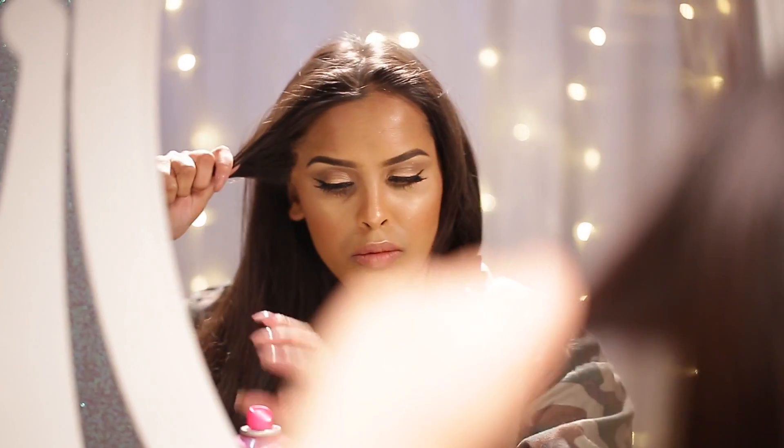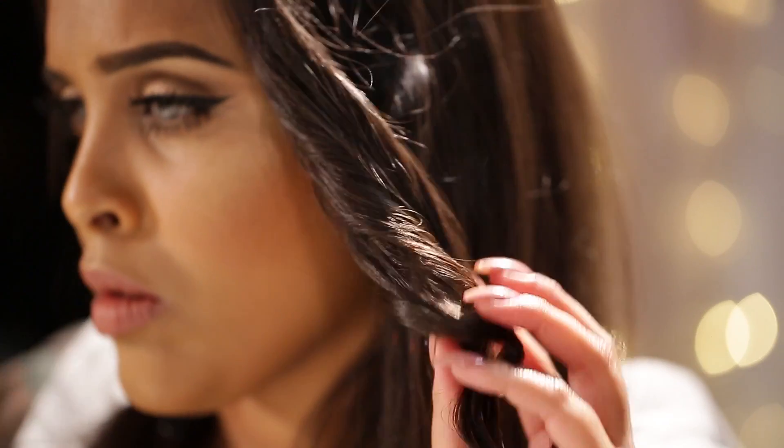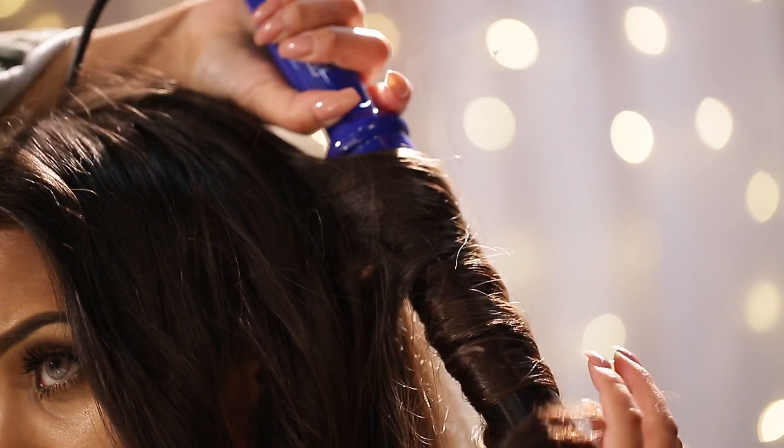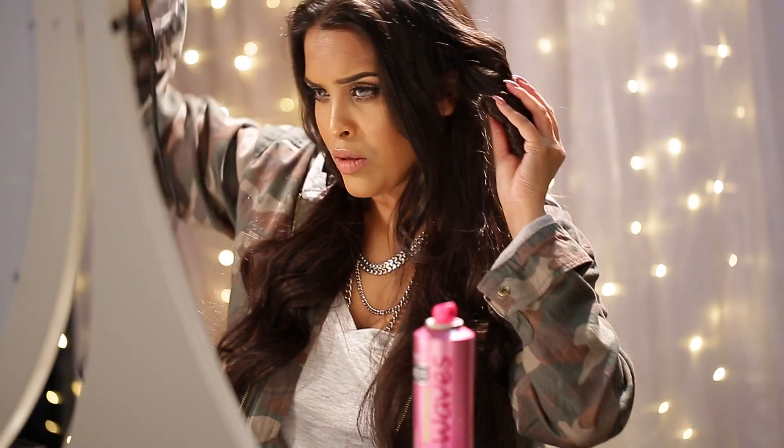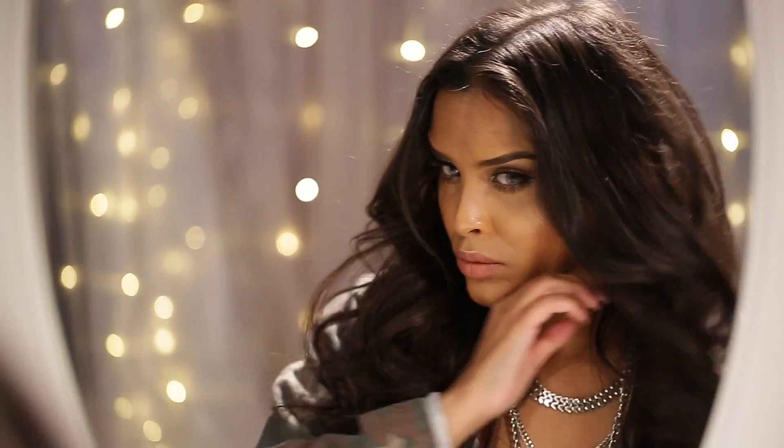I'm going to split my hair into two sections, section off one section, and then using the spray I'm going to spray inch sections of hair, curl them, and then drop them. This is just going to prolong the hold of my waves and my hairstyle. I'm going to do this all throughout my hair until I get some really nice bouncy waves and some movement.